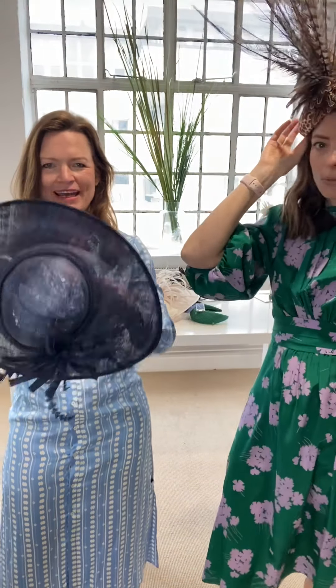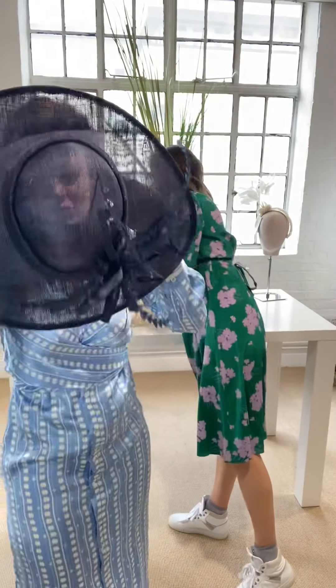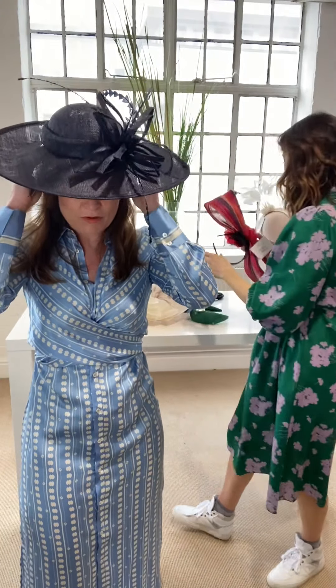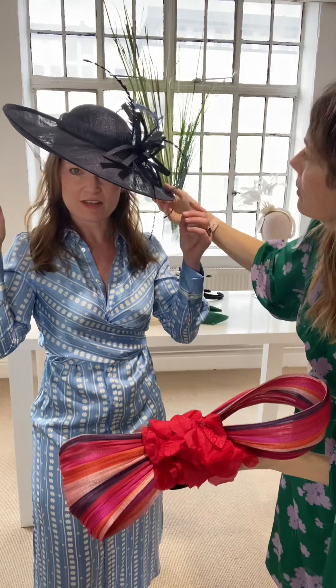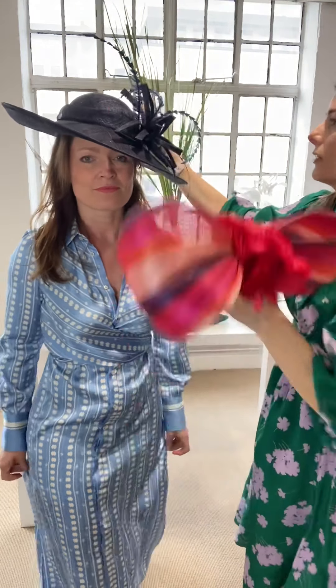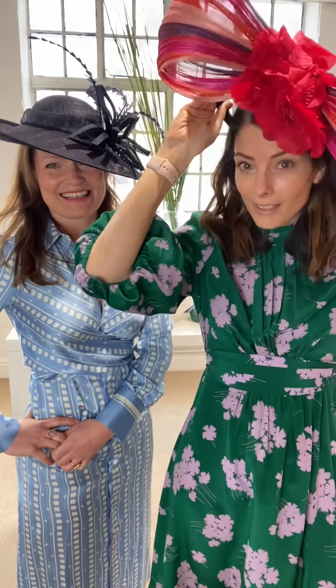This one has a hairband underneath it, which is very nice because it's so easy to put on. It has a beautiful shape to it that feels really glamorous. You don't have to wear navy blue just to wear this — it looks perfectly lovely with other colors too. If you want a big something on your head, this could be the one.